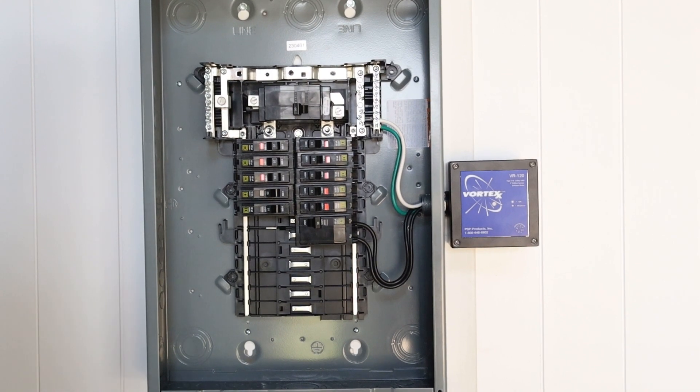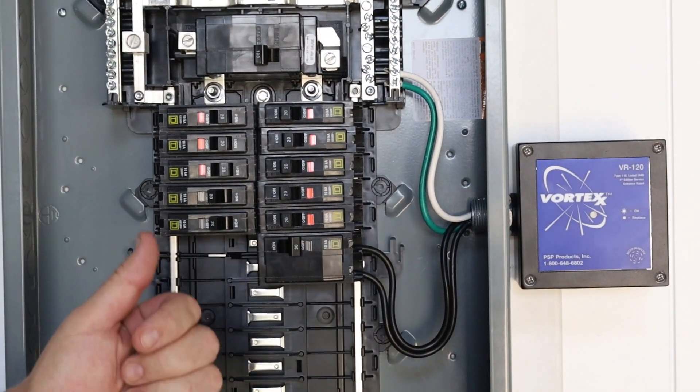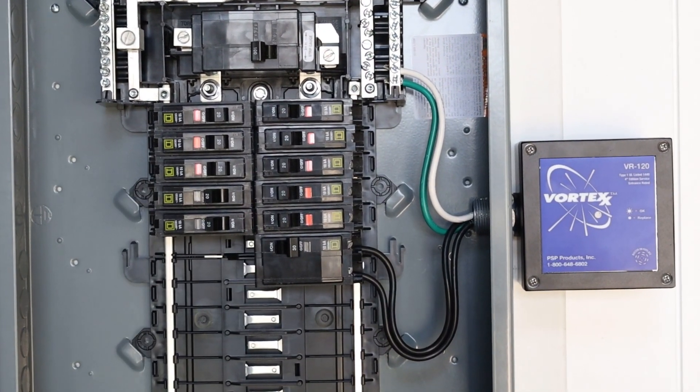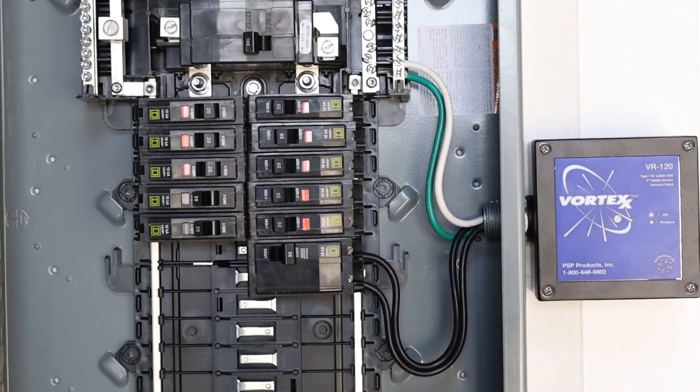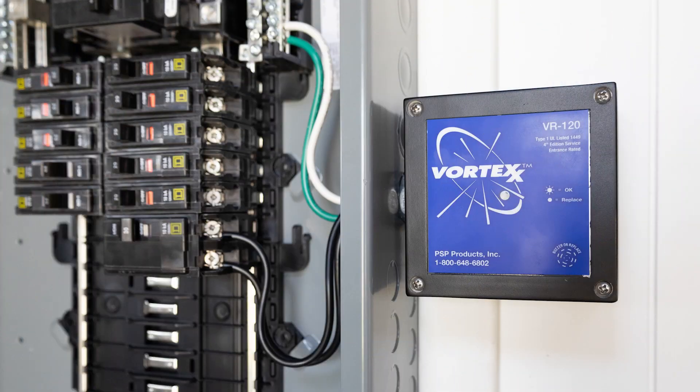Once you've landed all of your conductors, restore power to the panel, turn on the circuit breaker, and make sure you have a green light on the face of the surge protector. What we've done here is a pretty basic installation — there was room in the panel and we landed the surge protector on its own breaker.